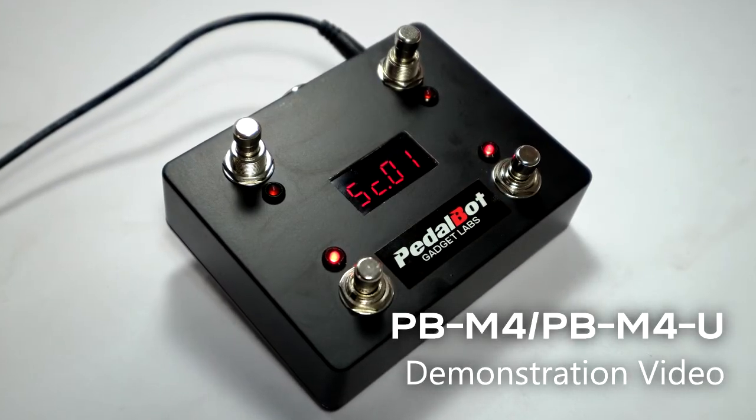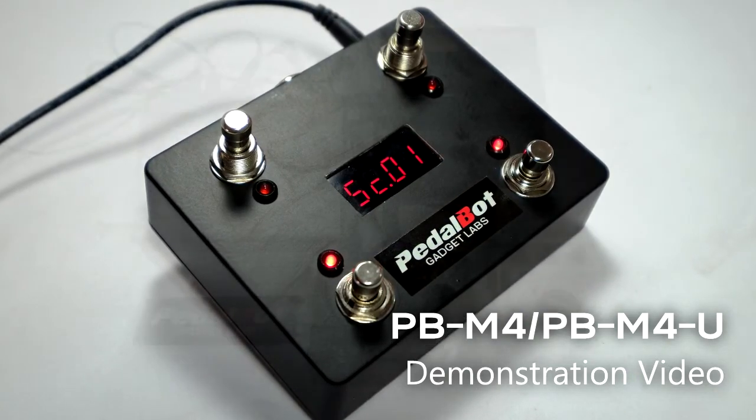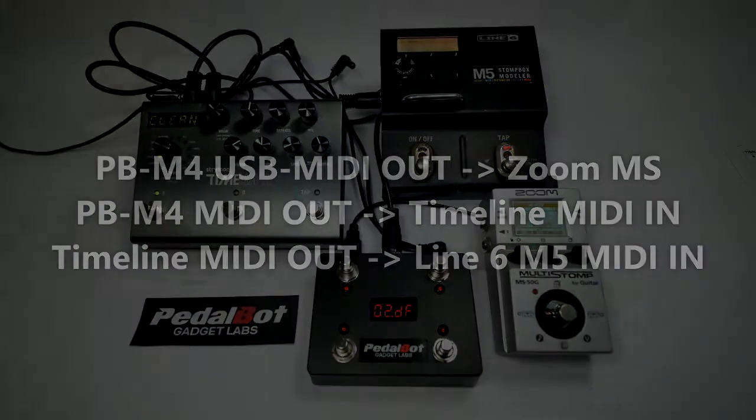The PBM4U is a four-switch controller that can send MIDI program or control change messages to up to four MIDI-compliant devices. In this video demonstration, we have three devices connected to the controller.